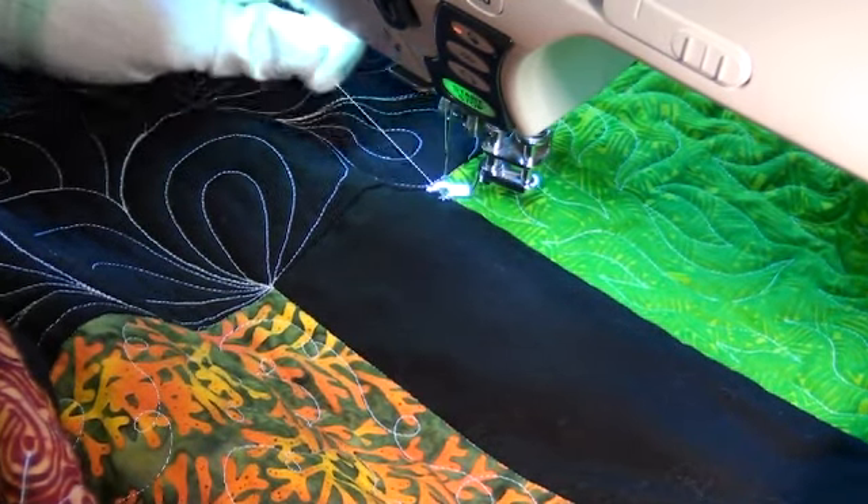Now, if you start getting worried that your gaps aren't noticeable enough and you really want them to show up, all you have to do is either stitch more jagged lines, echoes next to one another in a row, or simply make them a little bit more narrow, bring them closer together, and then the gaps will become a lot more obvious. The closer the lines get together, the more dense your quilt is going to feel.